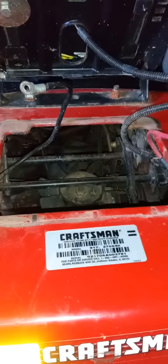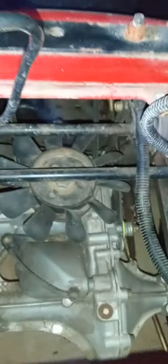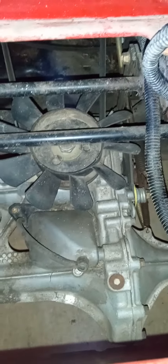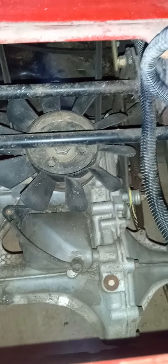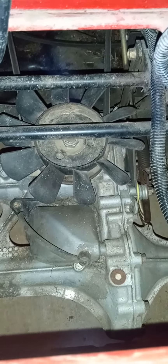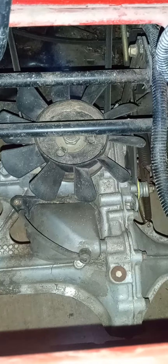She's going to get a new transmission belt and a new mower deck belt. I do have the service manual for this particular style of Hydro-Gear transmission — I just gotta bring it out here, look at it, and determine where I need to go to drain oil out or add oil to it.